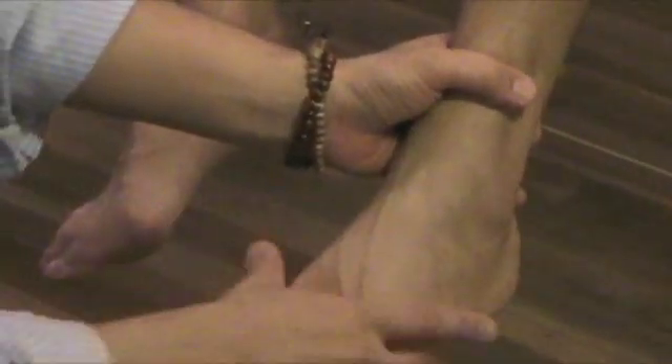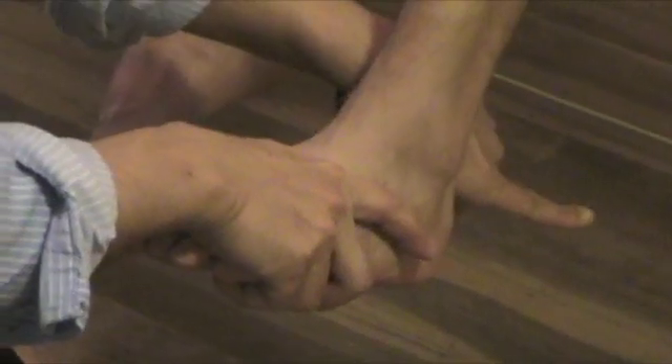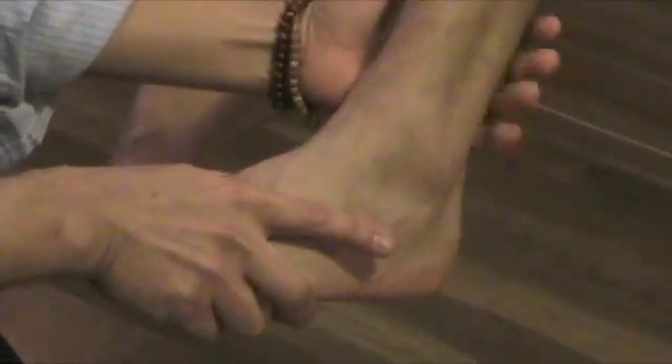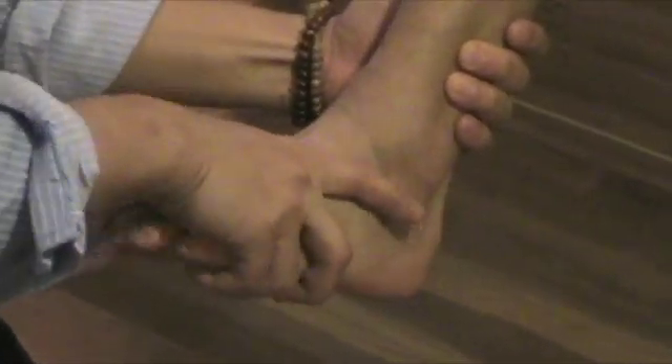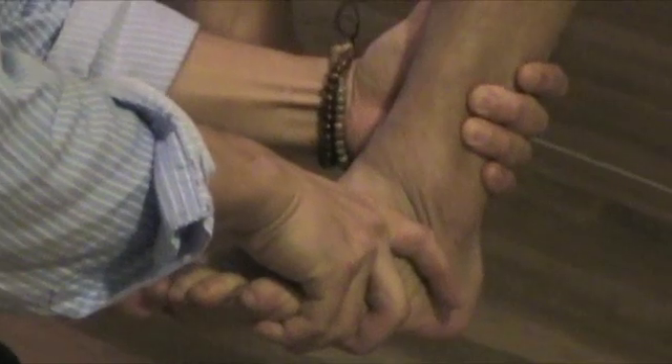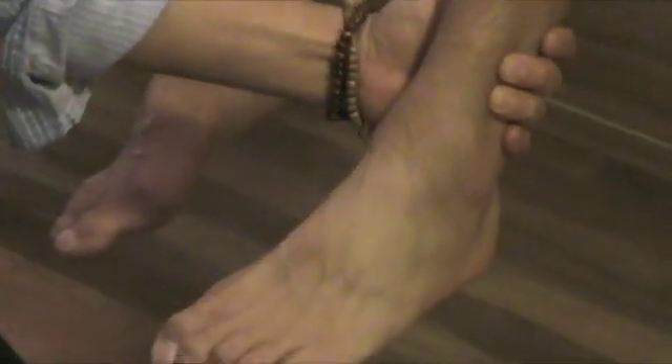For the posterior drawer, you move the foot part back to the posterior direction. Hold the leg and then push the dorsal part of the foot posteriorly. This will be checking for the posterior talofibular ligament.